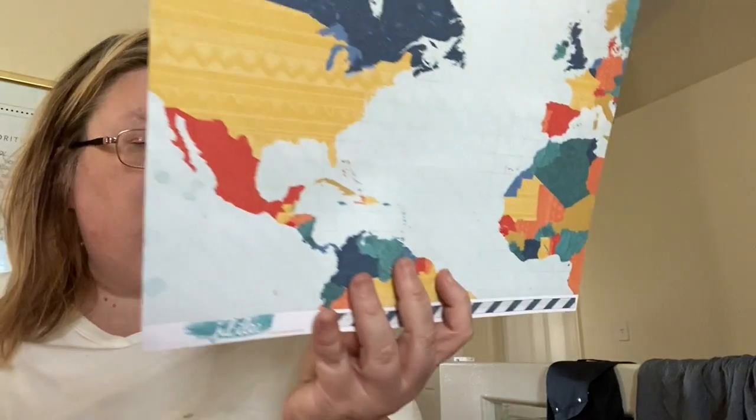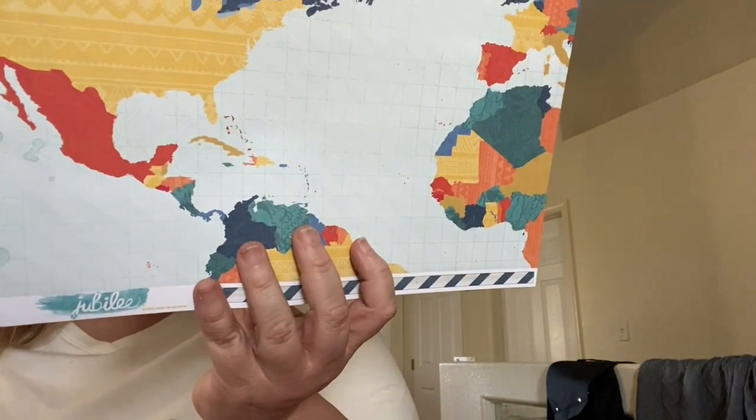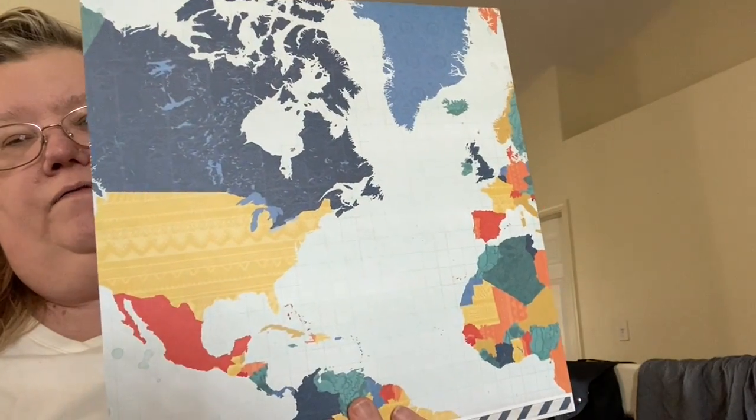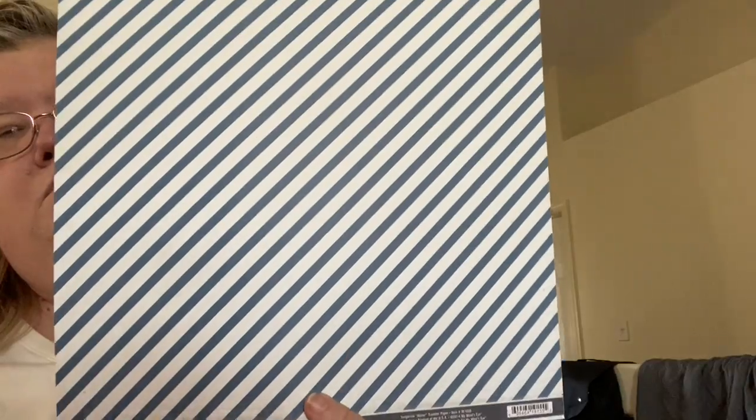The next one is My Mind's Eye from the Jubilee Collection, called Tangerine Honor Traveler Paper. It's a map of the different countries. And then on the back is another diagonal blue and white stripe, but more in a navy blue. Real pretty.